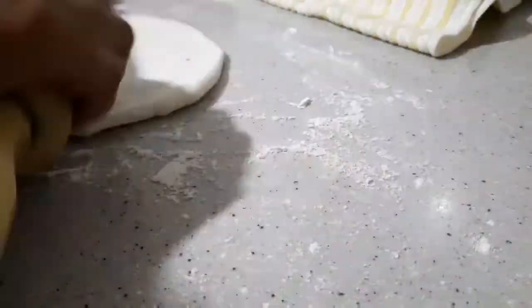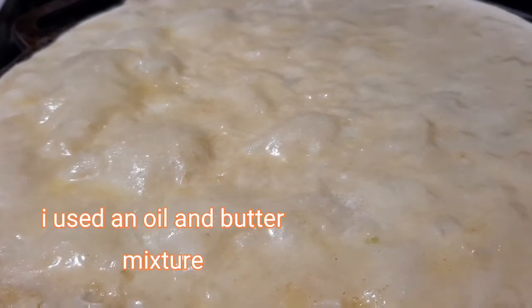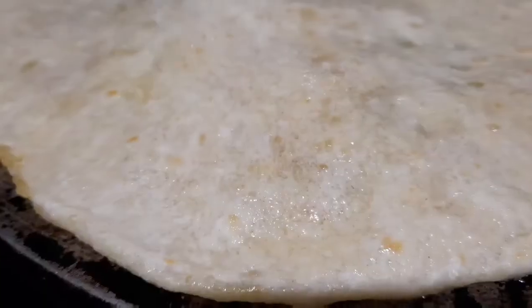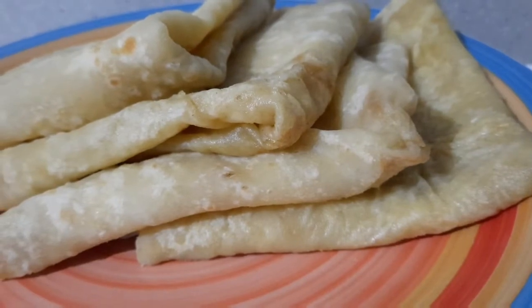I had some that burst. Put them on the tawah, add some oil, flip them over, and then add some more oil. These are all done — they're nice and soft.